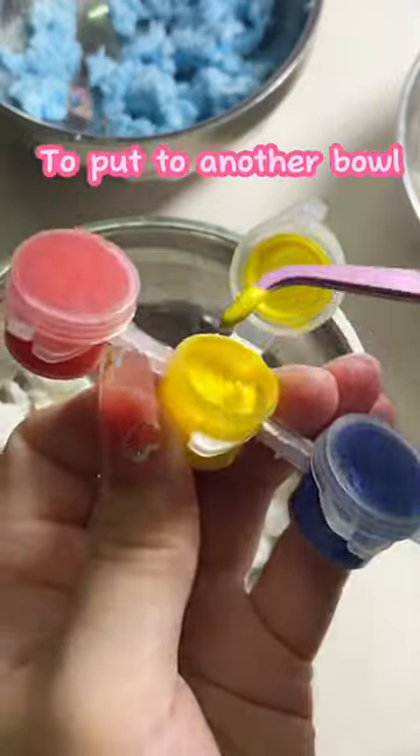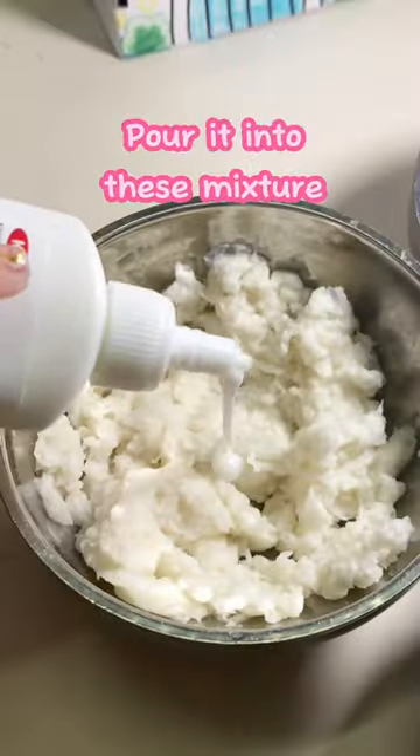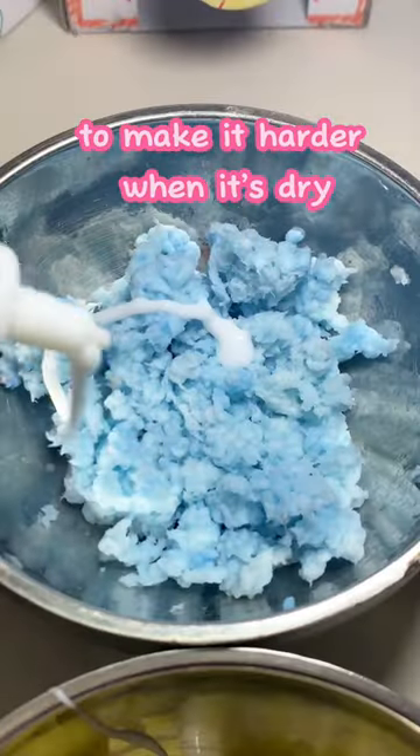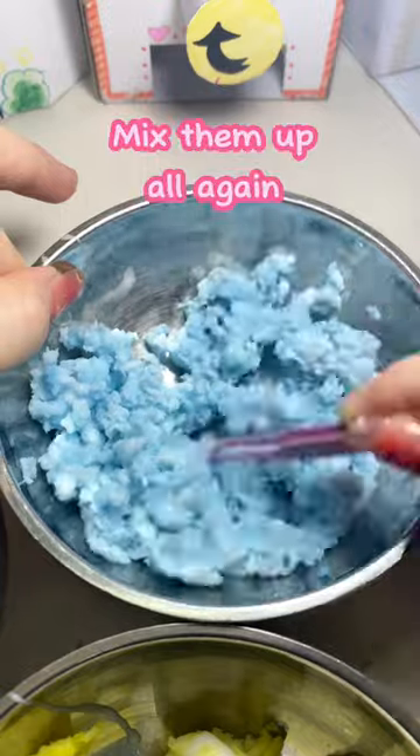Yellow — put it into another bowl. Just a little milk glue, pour it into this mixture to make it harder when it's dry. Of course, mix them all up again.